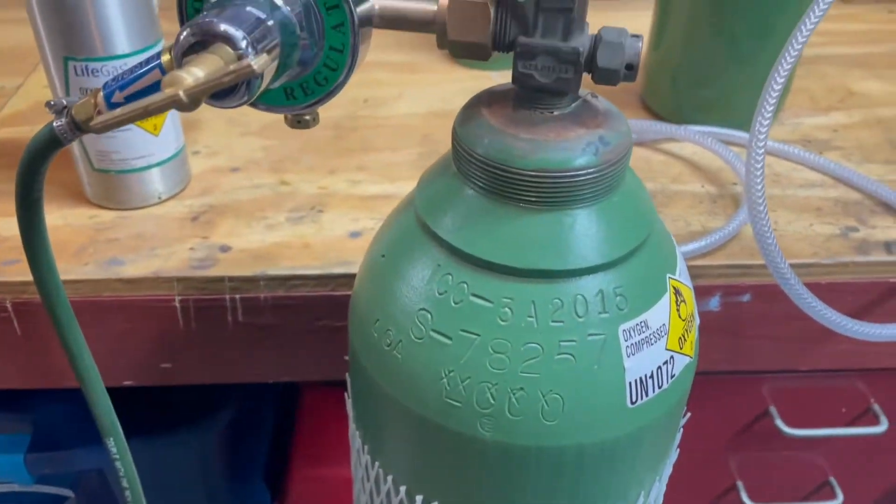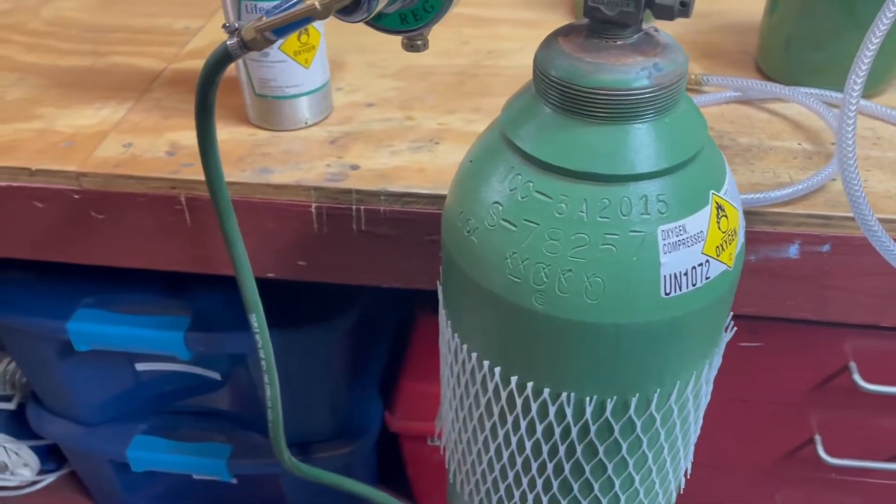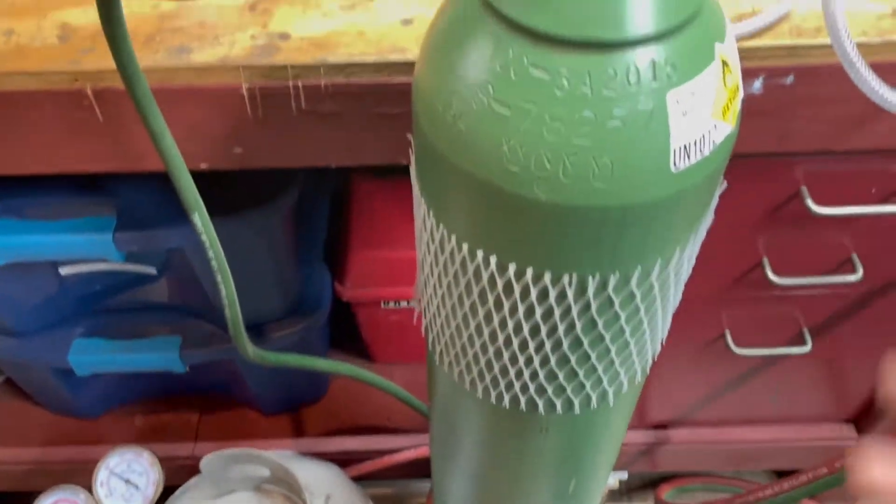An oxygen tank is important to the lampworking setup because it supplies the oxidizer to the fuel, which is propane in this case. It's an oxy-propane torch.